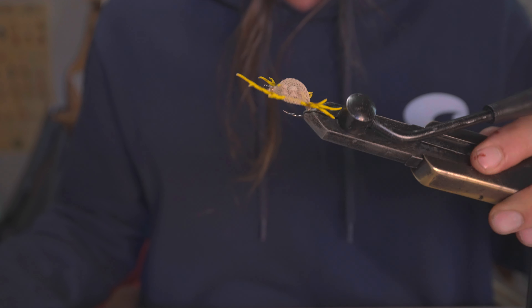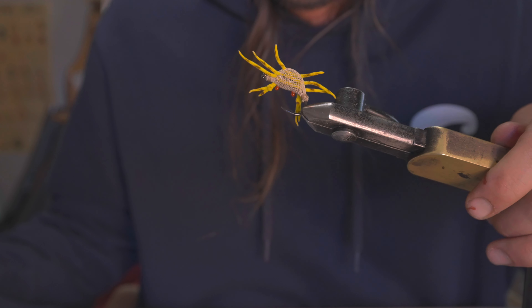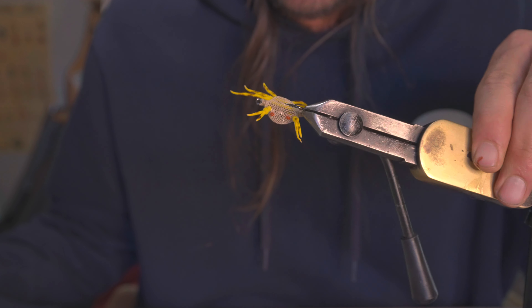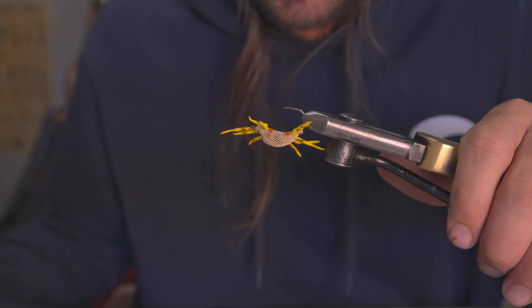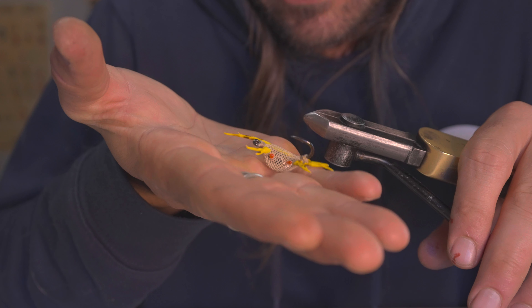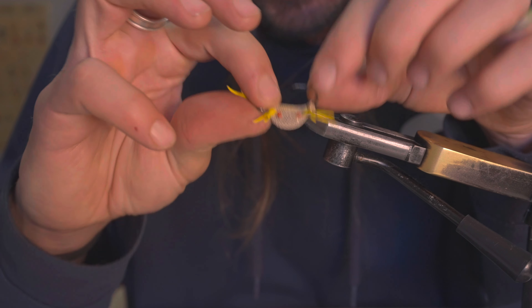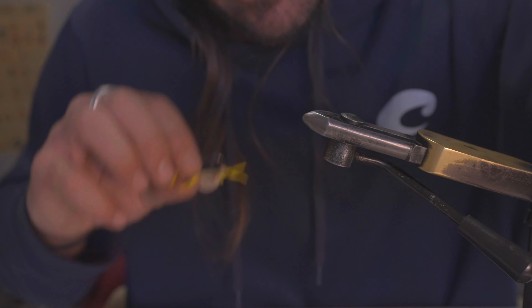And there you have it! Arts and crafts fly, but effective. I'm about tired of tying them but I'm ready to fish them — this trip can't come soon enough. Stay tuned, we'll definitely have some videos coming from the trip. Hopefully some highlights of some catches with these bad boys. We'll see you guys soon, thanks for watching!